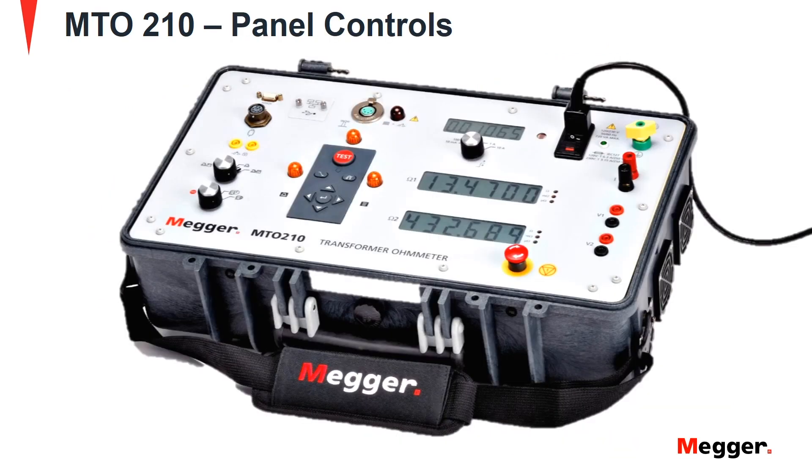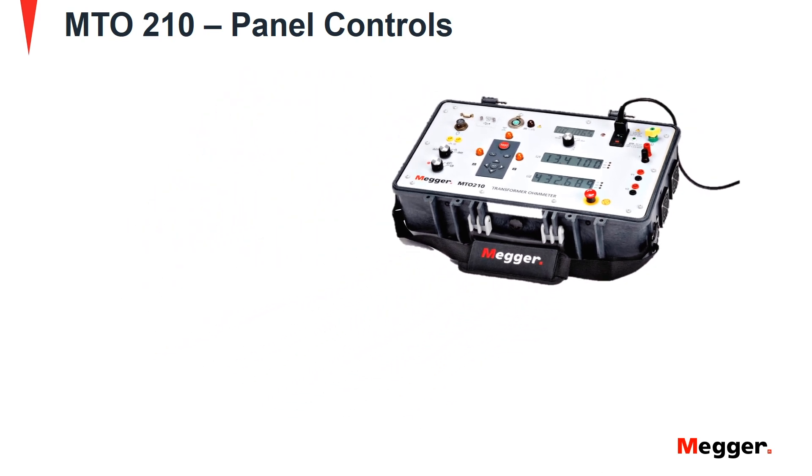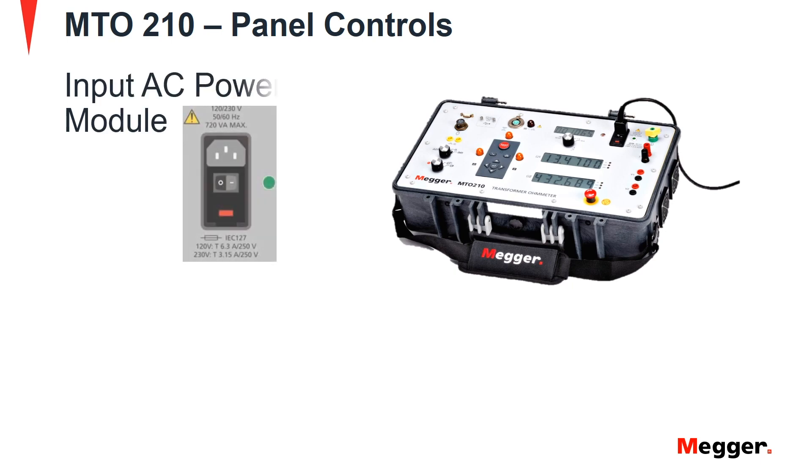Now let's look at the panel controls of the MTO210. First is the input AC power module. The module has an integrated switch, fuse holder, and input filter module. The voltage, frequency, and power requirements are mentioned above the module, whereas the fuse type and ratings are mentioned below the fuse holder.